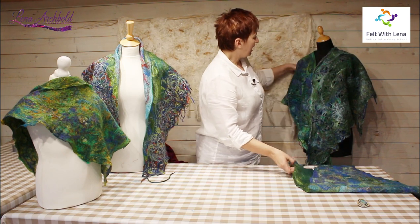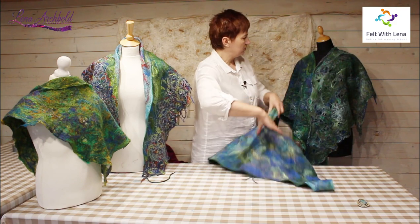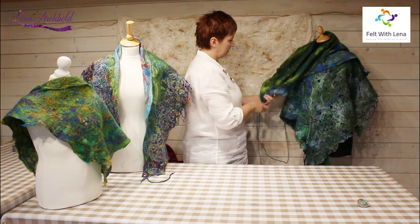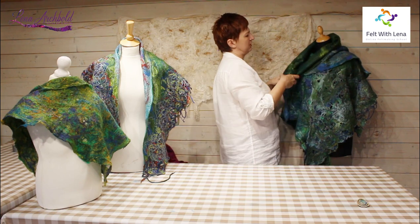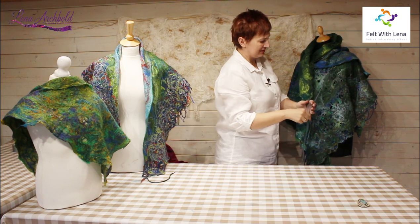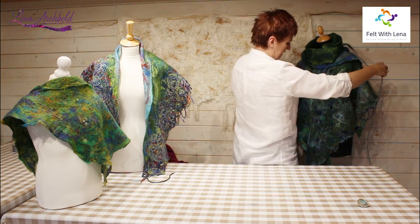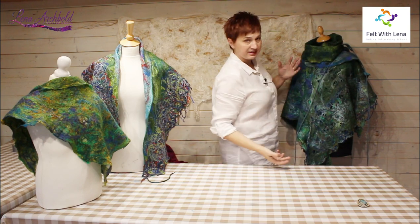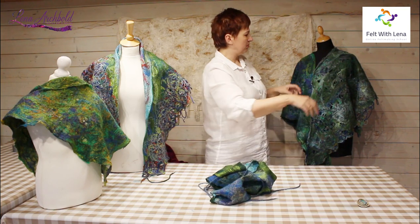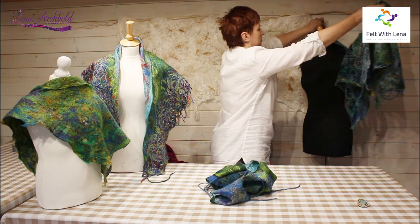Nothing stops you from wearing all these pieces separately as a scarf, or even around your waist with jeans. When you have all five pieces and it's a little chilly outside, you can use the third piece as an additional scarf. Play with how you'd like to style it — there are so many different ways. When you do this in front of a mirror you'll find even more.